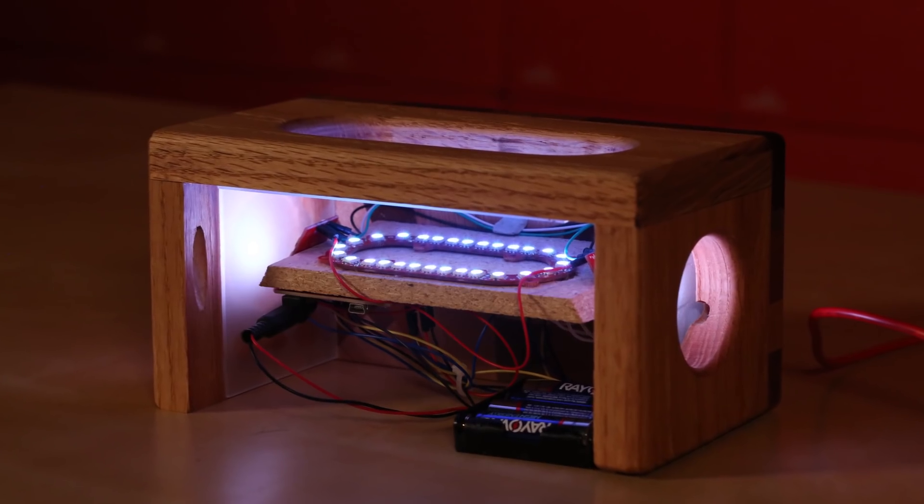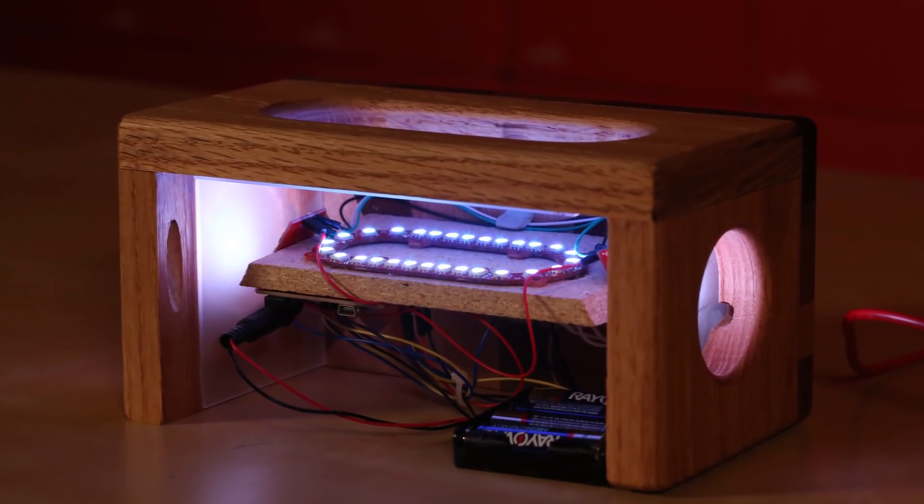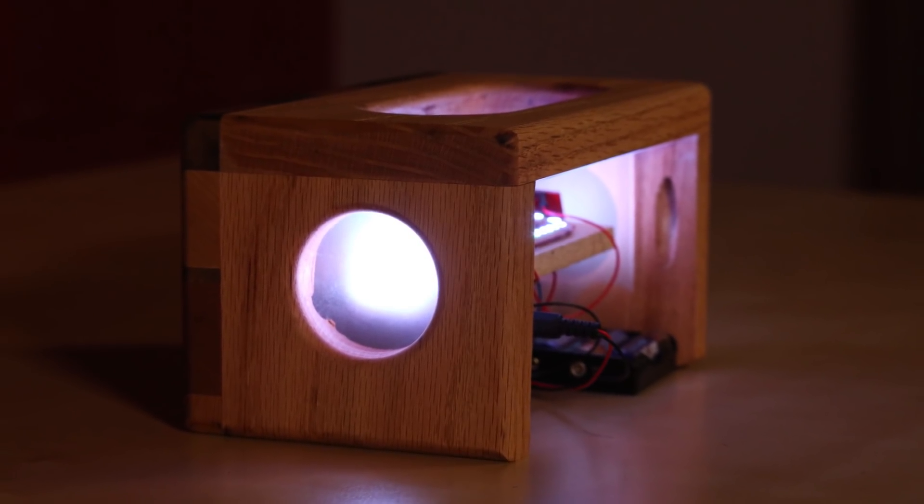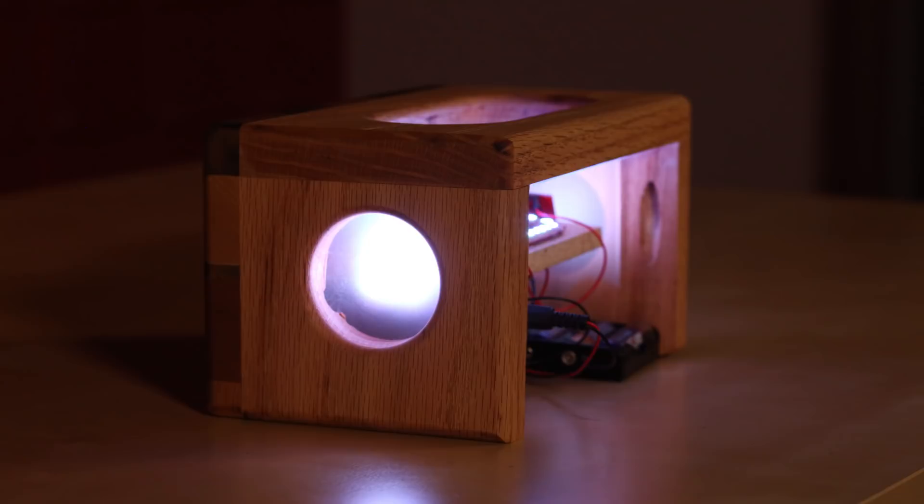The program works by getting the time from the clock module and calling the first function. That, in turn, lights the LEDs on a dim setting with some deep blues and purples to signal the beginning of the sunrise. The code calls to change each of the RGB values every 10 seconds to slowly fade the colors into more reds and oranges. Over the course of around 15 minutes, the LEDs get brighter and eventually work their way to mimic the sun passing the horizon.